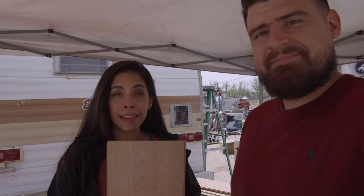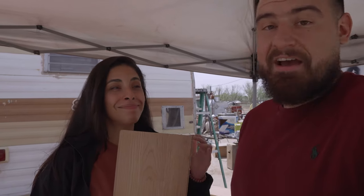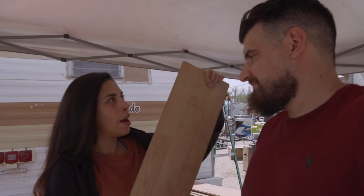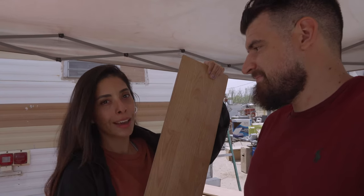We sanded them slightly. We're going to end up staining them so that they're a little darker because this isn't the exact color we wanted, but we stained one and it worked out. So I think we're going to go for it. And if we put them up and we don't end up liking the dark color, then we're just going to paint them white. But either way, we'll have a nice hard ceiling. We've spent about $25 on our ceiling so far, and that was just for liquid nail.